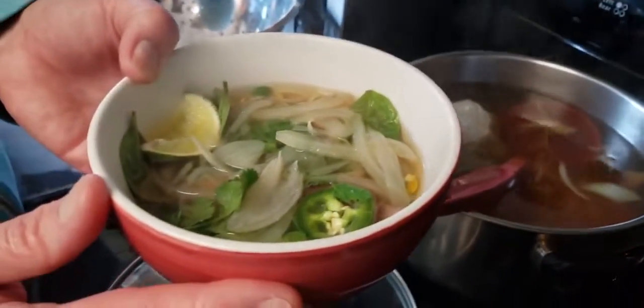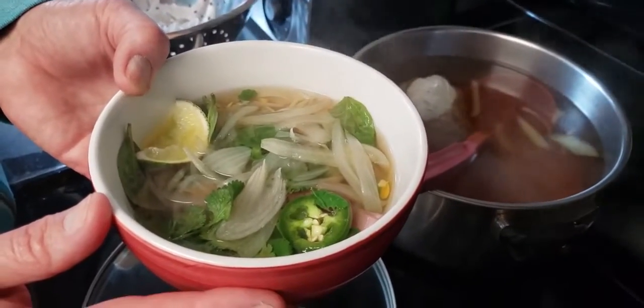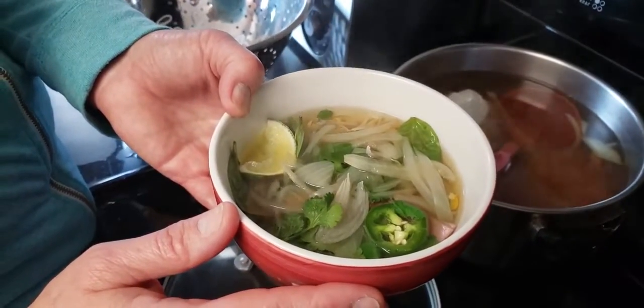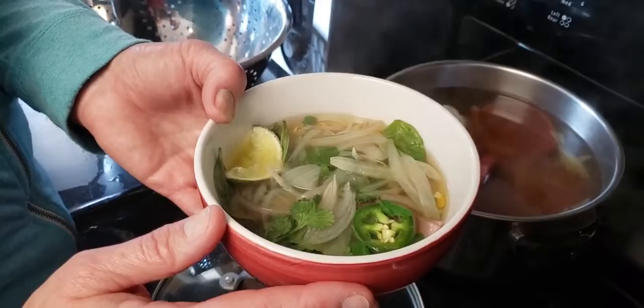And that is our homemade pho! You can add sriracha or hoisin sauce and let it simmer a little bit to continue cooking. Enjoy — I don't know how to say 'enjoy' in Chinese, but neither does Dan!